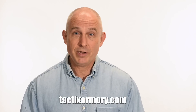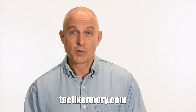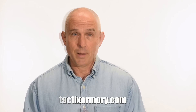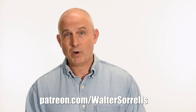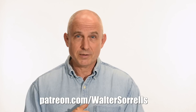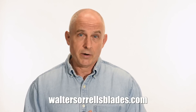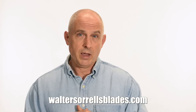Thanks for watching, guys. If you like what we're doing here please subscribe and make sure you click on that bell so you get notified of all the latest videos. Want to buy a knife from me? Check out my modern blades at tacticsarmory.com. Digging the channel? You can support our video making efforts on Patreon — I've been banging away on these videos for about 10 years so I hope you'll show some love. Link in the cards and description. Finally, if you're interested in making Japanese swords, check out my full line of Japanese sword videos where I show how to forge, polish, and make fittings, handles, and scabbards at WalterSorrellsBlades.com.